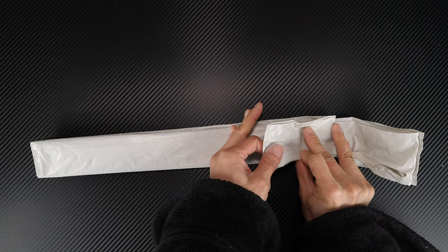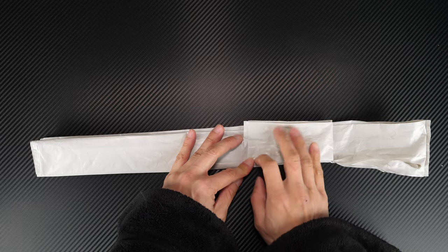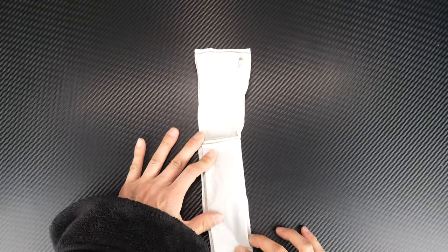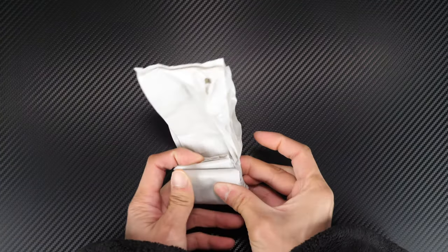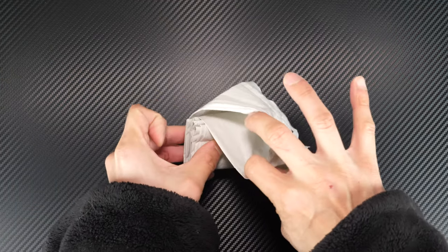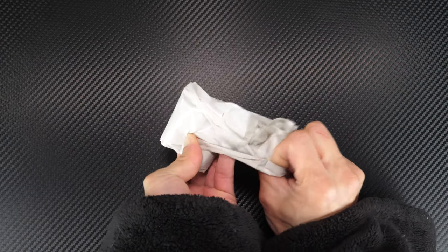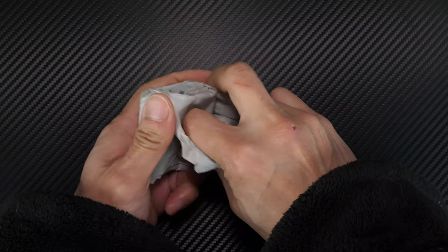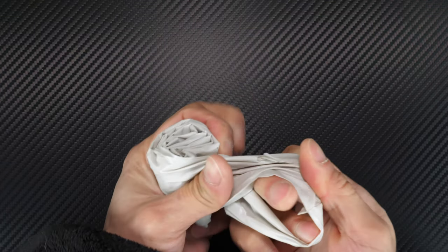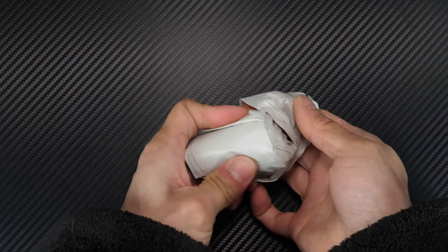Fold one of the handles as far back as it can go — this will vary from bag to bag how far back it'll go. Then fold it in half, fold it a second time, fold it a third time, and this is about good. Get back to the loop here and fold it onto itself, just flip it over, flip the handle over like that.